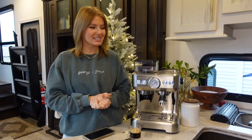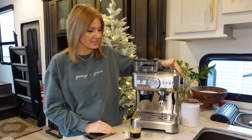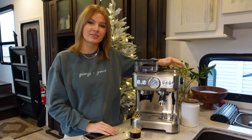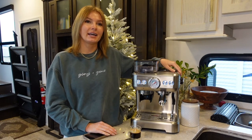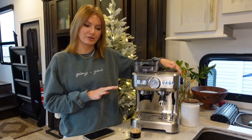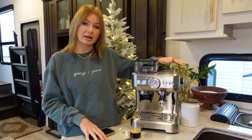Welcome to my channel. In today's video I wanted to talk about this espresso machine right here — this is the Casa Brews 5700 Gen C. You can buy it either on the Casa Brews website or on Amazon. It retails for $649 usually, and right now they do have a $180 off coupon on Amazon, though it goes up and down depending on different sales and promotions.